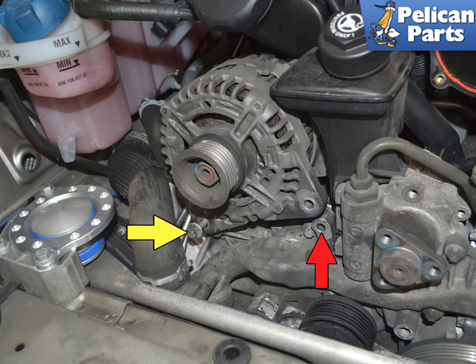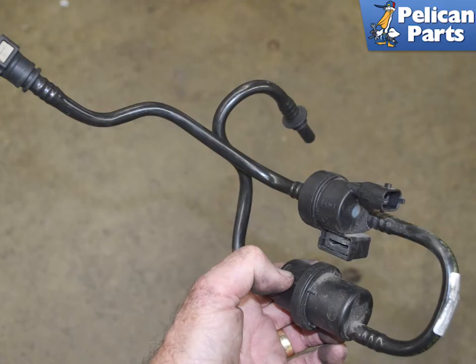Please follow the link provided at the end of this video for additional assistance on removing the airbox and the alternator. You will also need to remove the tank vent line from the left side intake runner. Please follow the link provided at the end of this video for additional assistance with those tasks.